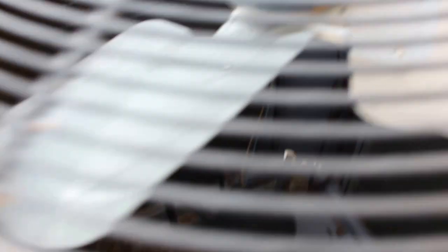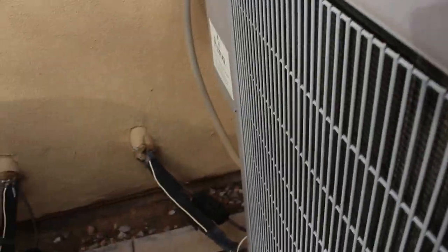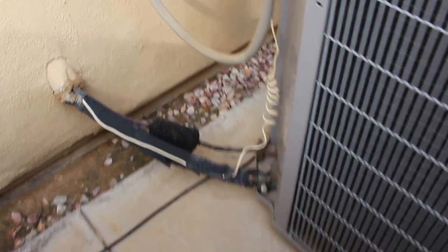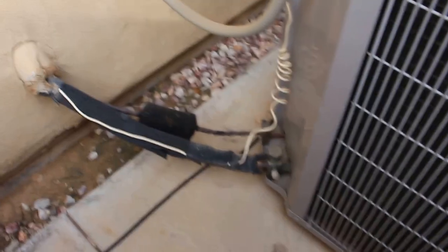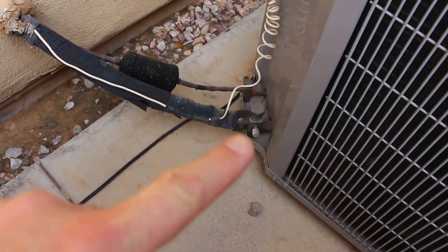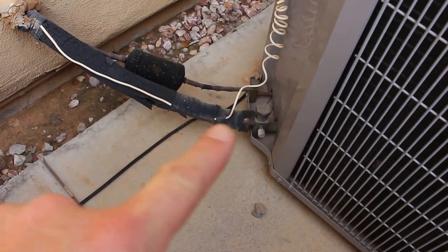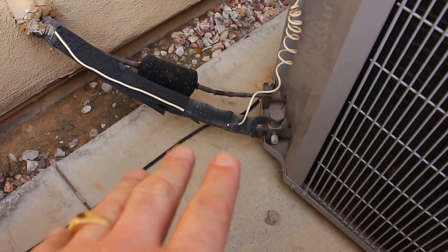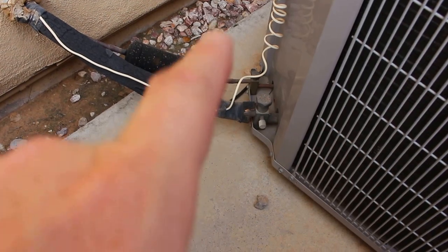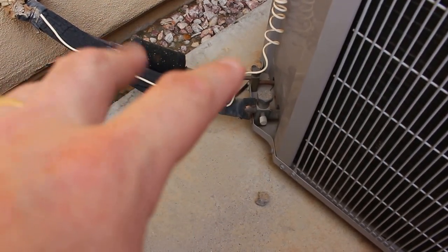If that's the case, your unit is literally frozen and what you're going to want to do is turn off your unit and let it thaw out. I know right now you're going to want to try and run the air conditioner even more — it's not going to work. Right down here this will all be ice. Go inside, turn off your unit. You need to get that thawed out for this thing to start working again.